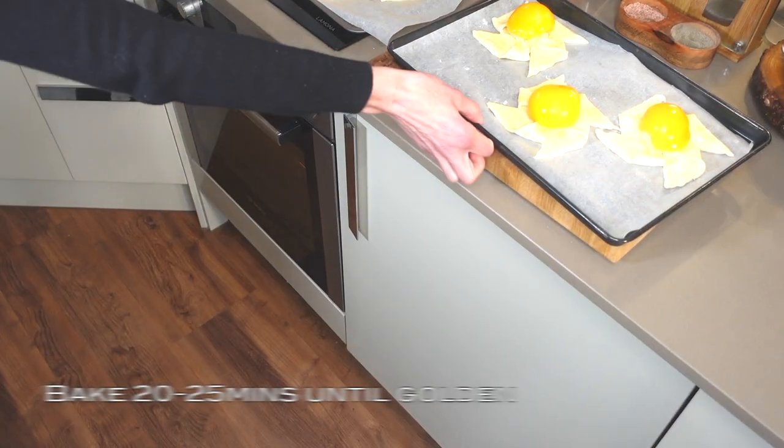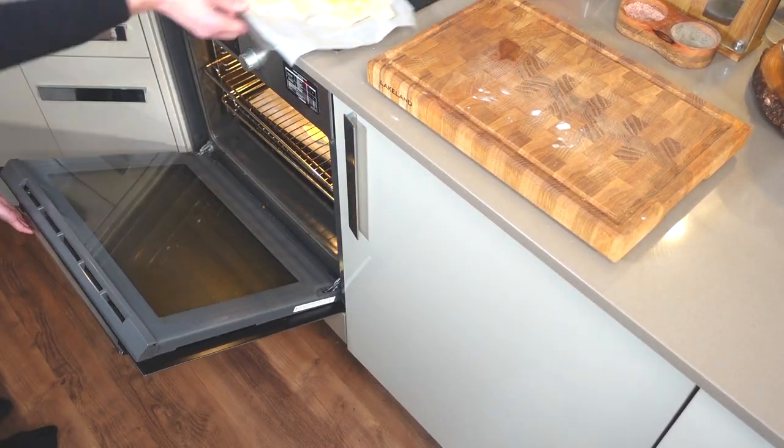Place the baking trays into the oven for around 20 to 25 minutes, or until golden and puffed up. While that's baking, take 30 grams of apricot jam and one teaspoon of hot water and mix well.